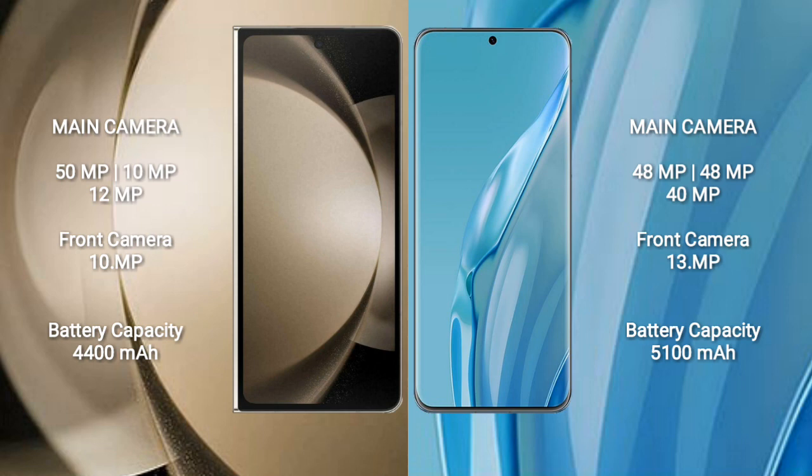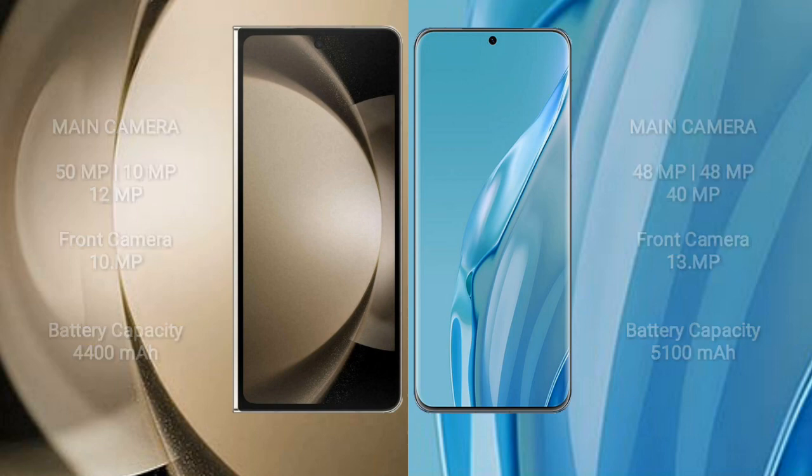Samsung Galaxy Z Fold 5 has a 4400mAh battery with 25W fast charging support. Huawei P60R has a 5100mAh battery with fast charging support.